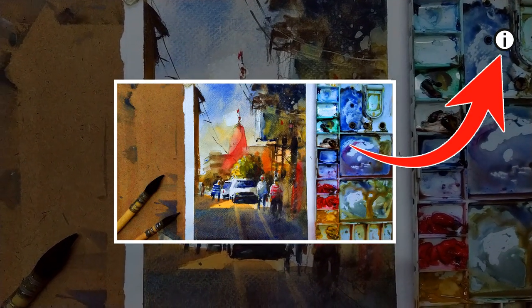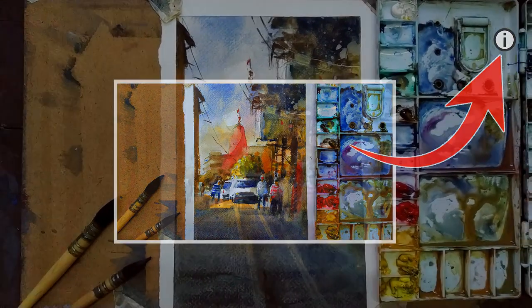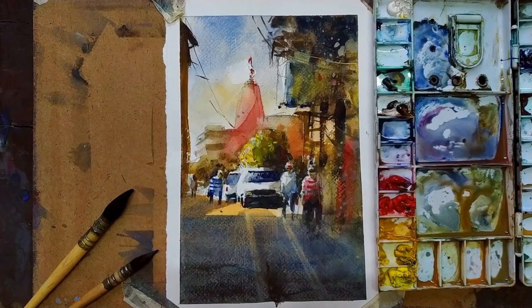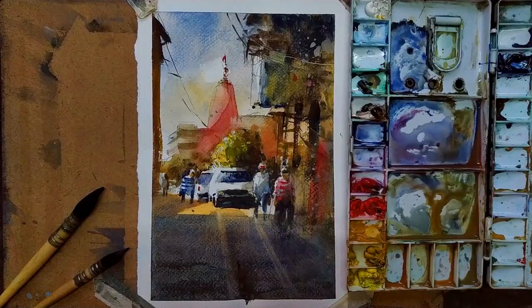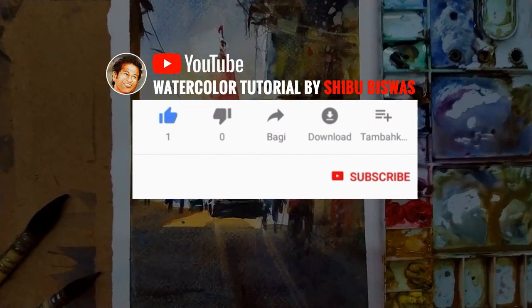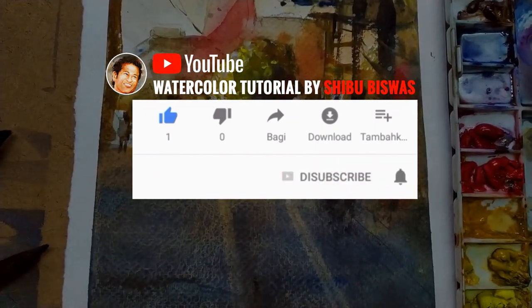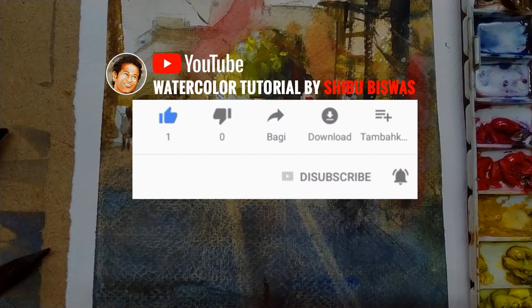If you want a full watercolor tutorial video, please click on the 'i' button. If you like this video, please share it with your friends on your favorite social channel, and subscribe and hit the bell icon for the latest updates. Thank you.